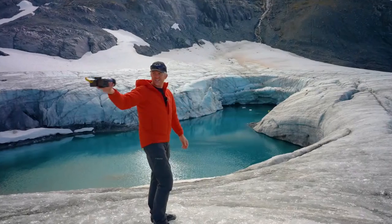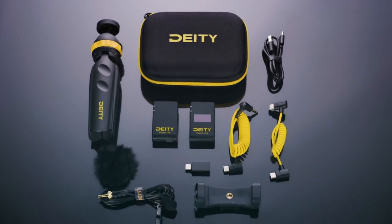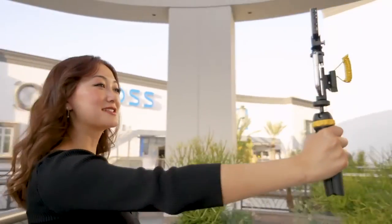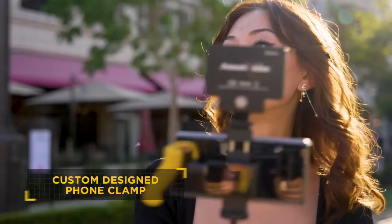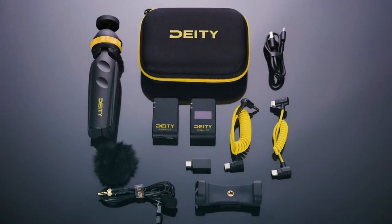But we didn't stop there. Introducing the Pocket Wireless Mobile Kit, with an included tabletop tripod that doubles as a vlogging handle, and our custom phone clamp that gives mobile filmmakers the option to use additional accessories like portable LEDs. You'll be ready for anything.